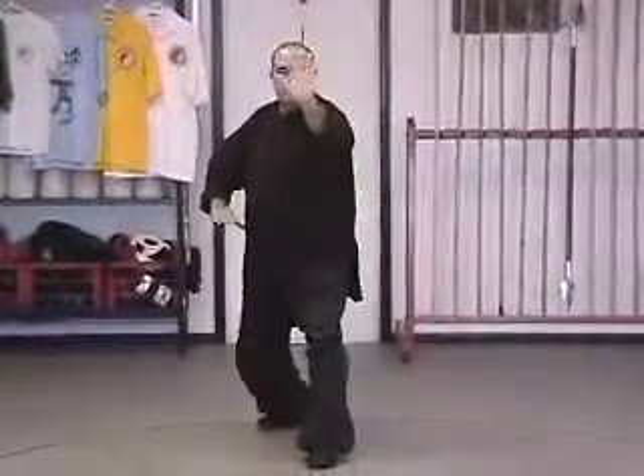Sing Ye Snake Form. Again, starting with an opening metal. Now, snake.